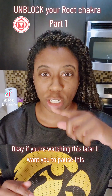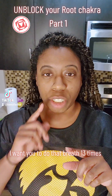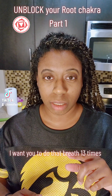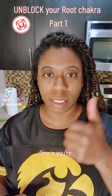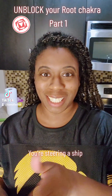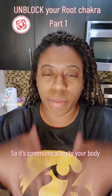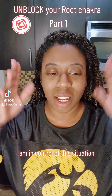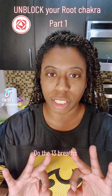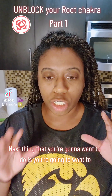Take nice deep breaths in through the nose, out through the mouth. If you're watching this later, pause and do that breath 13 times. One represents new beginnings and control — you're steering the ship. Three is communication, so it's communicating to your body: 'I am in control now, I am in control of this situation.' Do the 13 breaths.